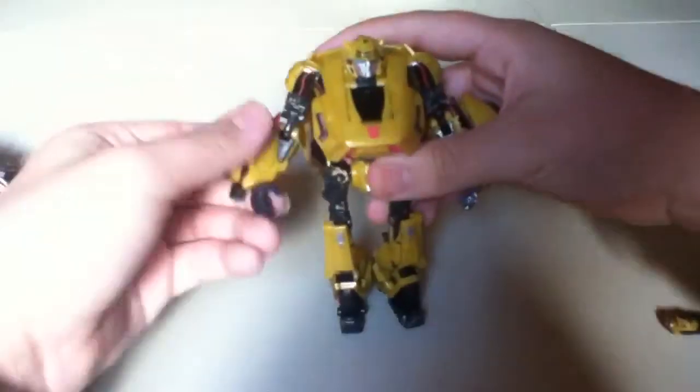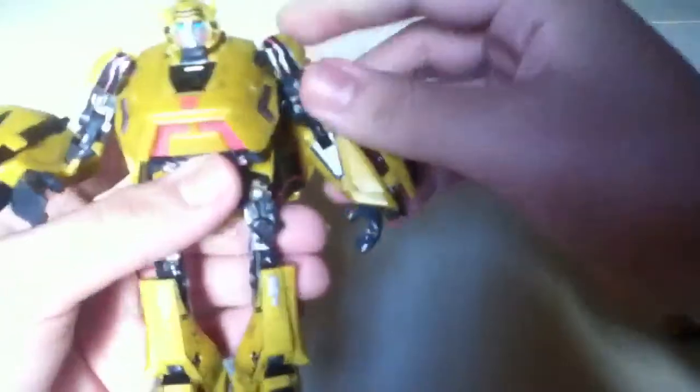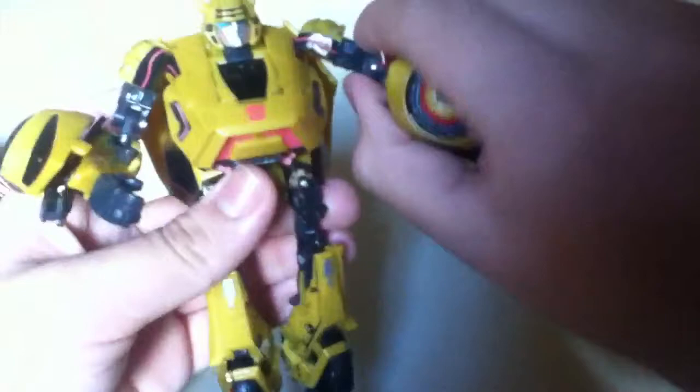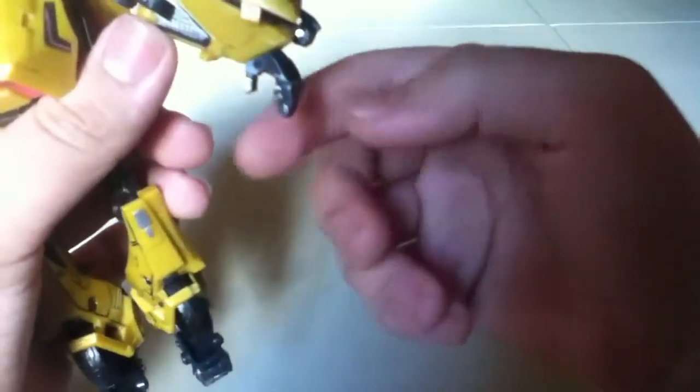For articulation: his head is on a ball joint and can go all the way around, look up and down due to transformation. His arm can go all the way around, though this piece blocks it a bit. He bends at the elbow really well, rotates at the bicep, and has wrist articulation. I prefer leaving it in a natural position though.